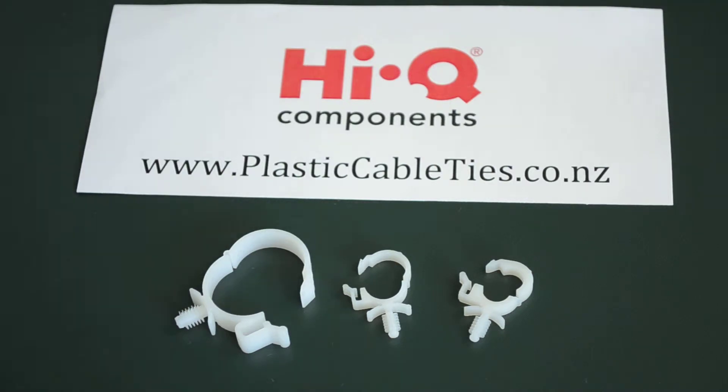Hello and welcome to PlasticCableTies.co.nz. Today we're having a look at a releasable clamp with thin clip mount, and we have Matt here from HiQ Components who is going to tell us a little bit more about them.